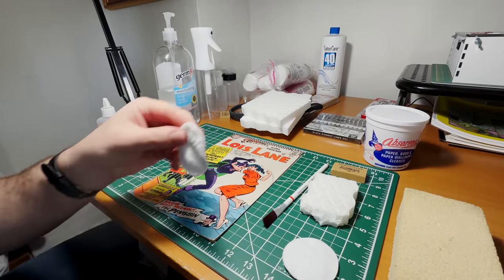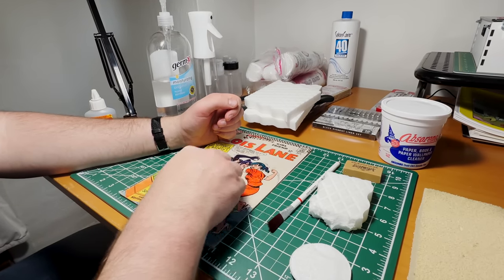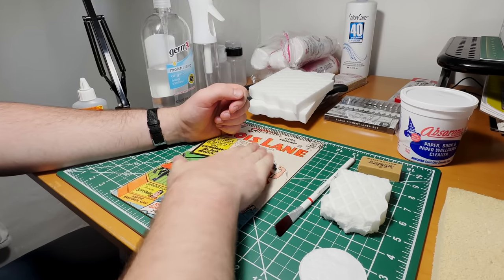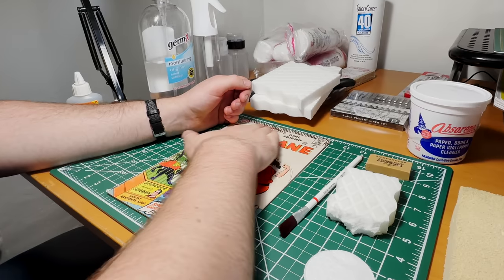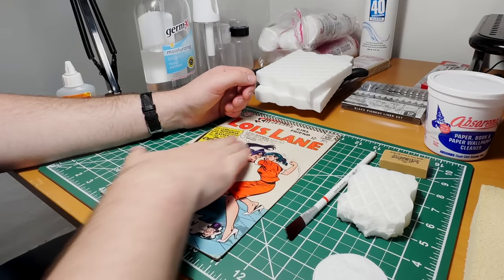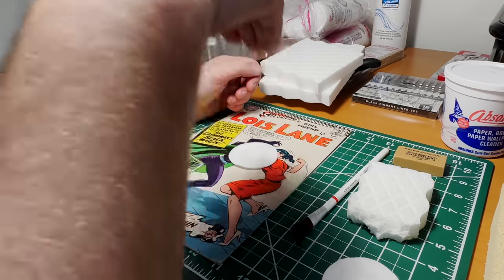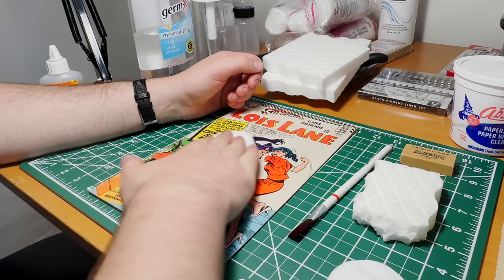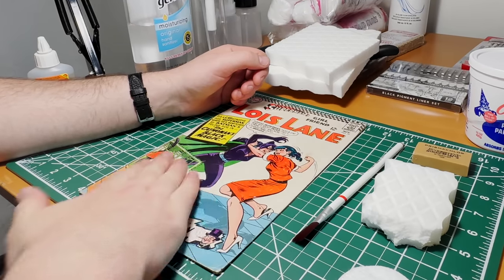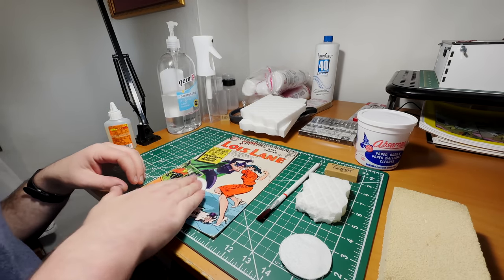First thing I'm going to do is grab my cotton pad or Swispers and start in a circular motion. This is a white cover, so stuff is probably going to show up a little bit easier, but don't be fooled — those non-white colors have dirt on them too, trust me. We're going to do this on the front and back. Little pressure, not a lot — just the right amount. You're not an archaeologist going digging on this thing. I recommend nice circular motions. If this were a brittle comic, you'd have to be a lot more careful, but luckily this comic is in solid shape. There's quite a bit of dirt on that, and I'm willing to bet we're going to catch some more on the other side.